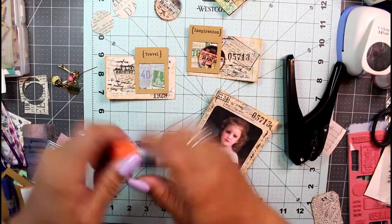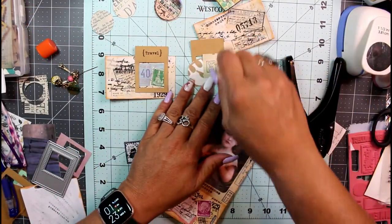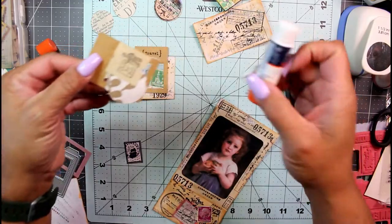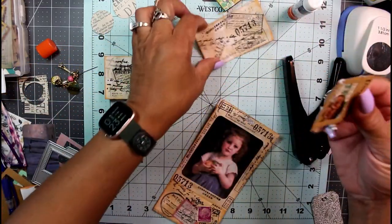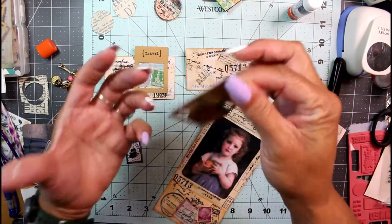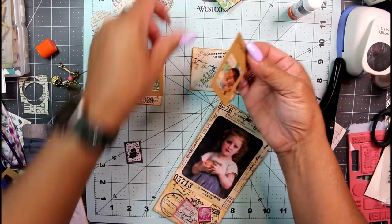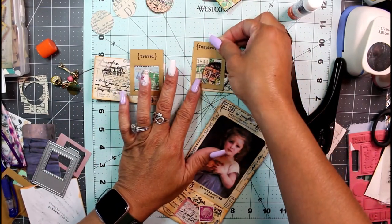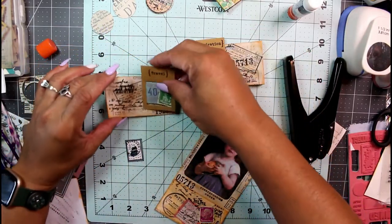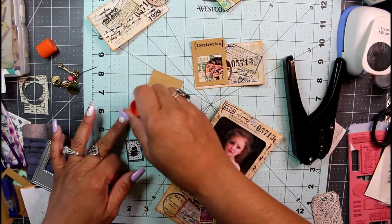So that'll go there. Let me glue those down — I'm using my craft bond extra strength. I also used my little wooden stamp block that says 'inspiration' and one that says 'travel,' and I just stamped it right across there. I'll put this one close to the edge and this one closer to the center where I made my mistake, so I won't feel so bad about it.